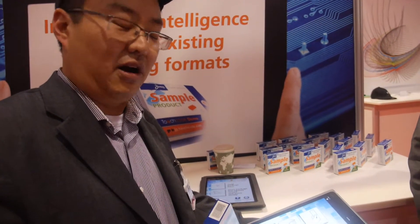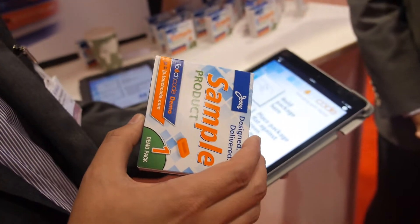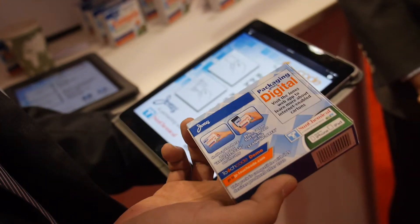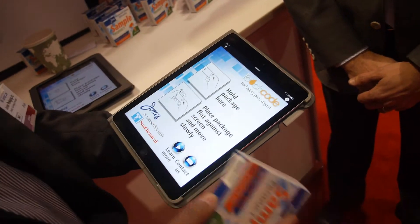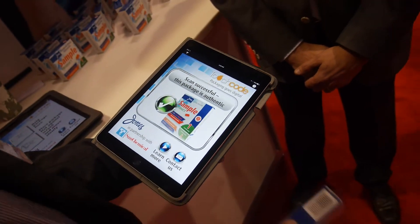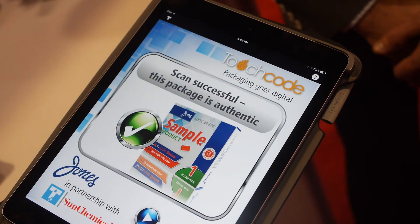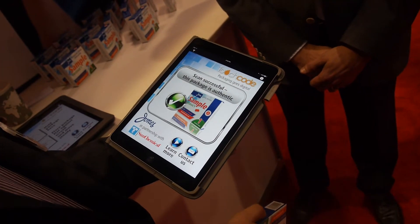At Jones Packaging, we're a folding carton manufacturer and standard packaging supplier, and we decided to add some functionalities to this package. On this package we have an invisible code that's printed on the outside. It uses the electrical impulses in my own body to activate my touchscreen. Here we've built an app just to demonstrate this, and you can see that I've just activated the touchscreen using this carton and the invisible code printed on there. A lot of our customers are in the pharmaceutical space, so we're thinking of this as an anti-counterfeiting technology and brand authentication.